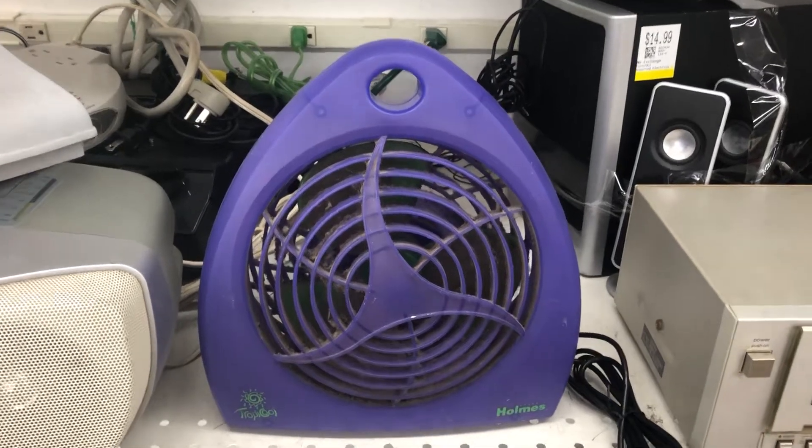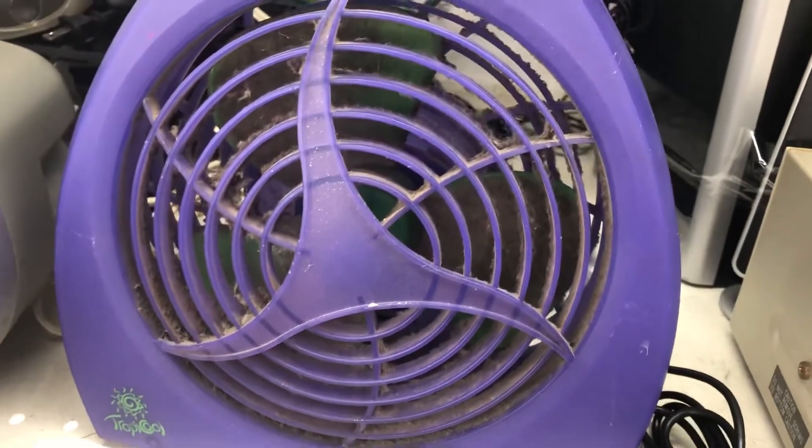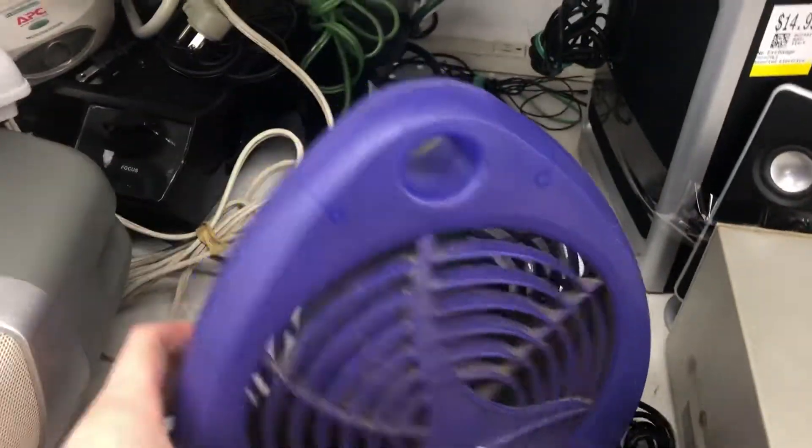All right, here's a Holmes Tropical. These are major childhood fans for me, though mine was blue and green, not purple and green.